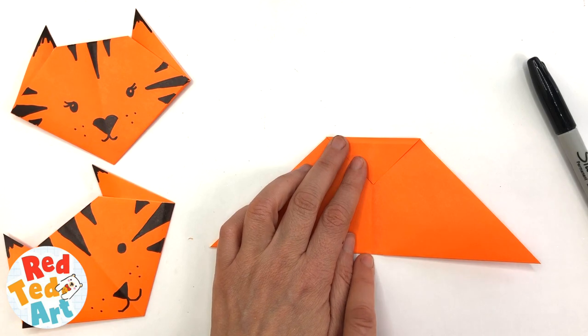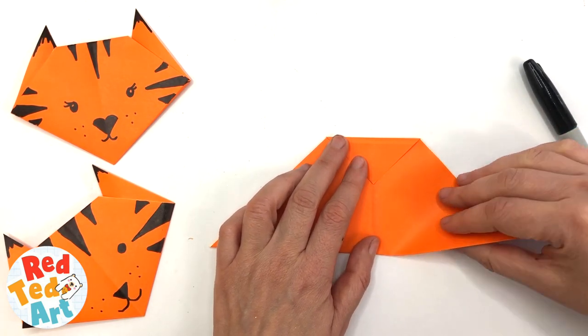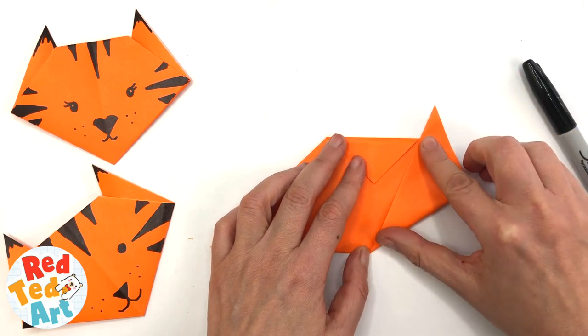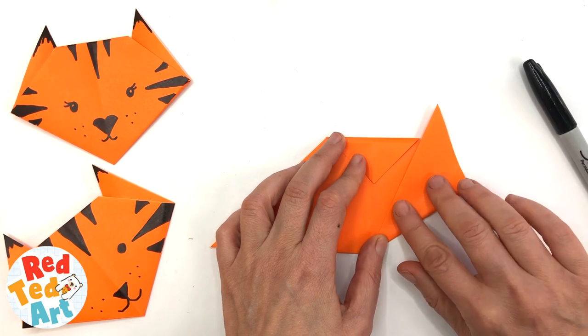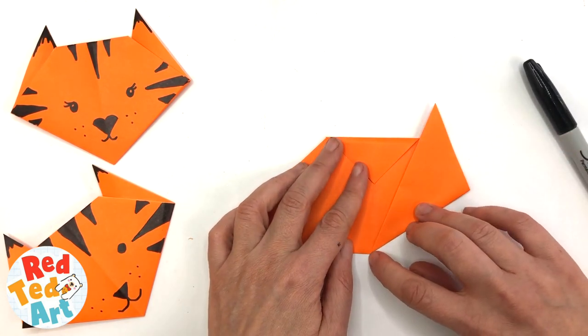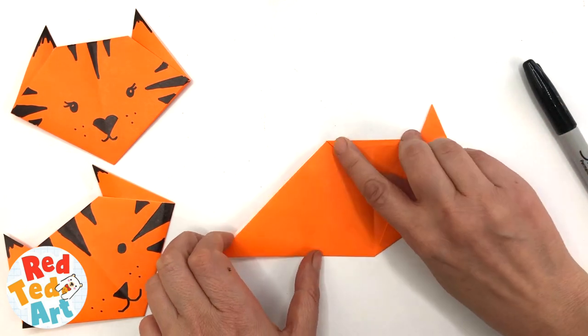Now you have a point here and a point here. Fold this flap so that they meet — this allows you to get a nice and neat ear on both sides. So you've got this point meets that point. Repeat on the opposite side.